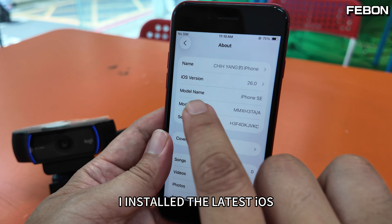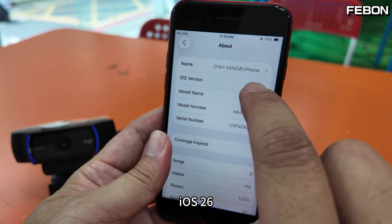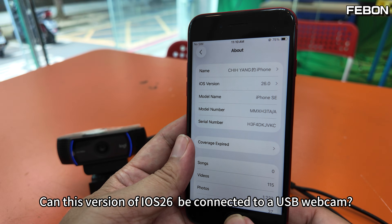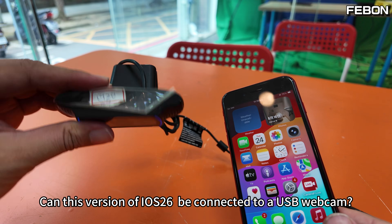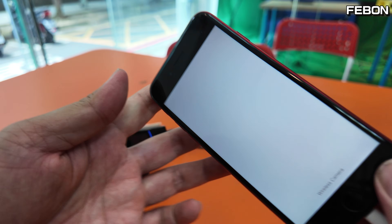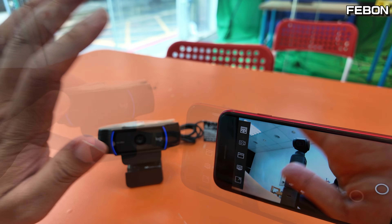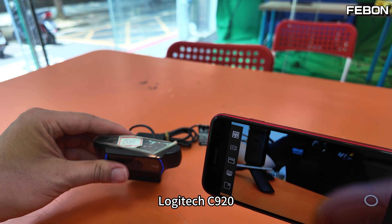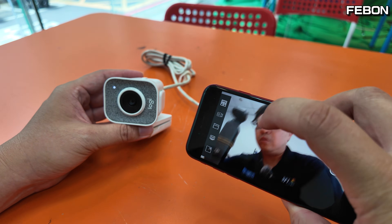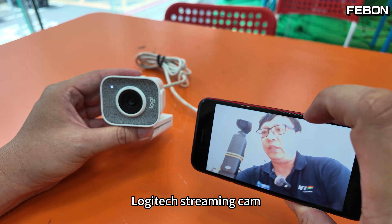This is the iPhone. I installed the latest iOS — iOS 26. Can this version of iOS 26 be connected to a USB webcam? We have a Logitech C920 Camera and a Logitech Streaming Cam to test with.